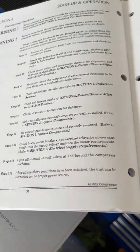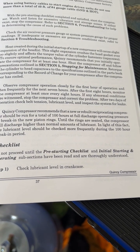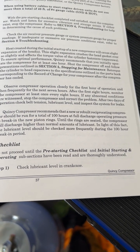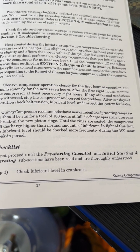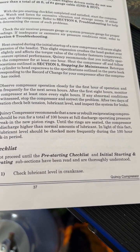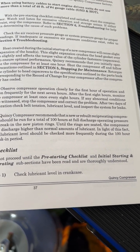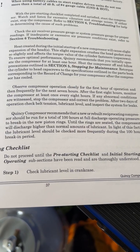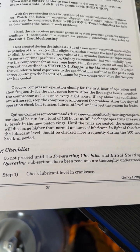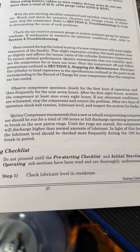Another thing — and this one a lot of people want to argue about — is torquing the head gaskets after running it for one hour. The manual says: heat created during initial startup of a new compressor will cause slight expansion of the heads, which crushes the head gasket ever so slightly and affects the torque value of the cylinder fasteners. Quincy recommends you initially operate the compressor for at least one hour, then shut it off.